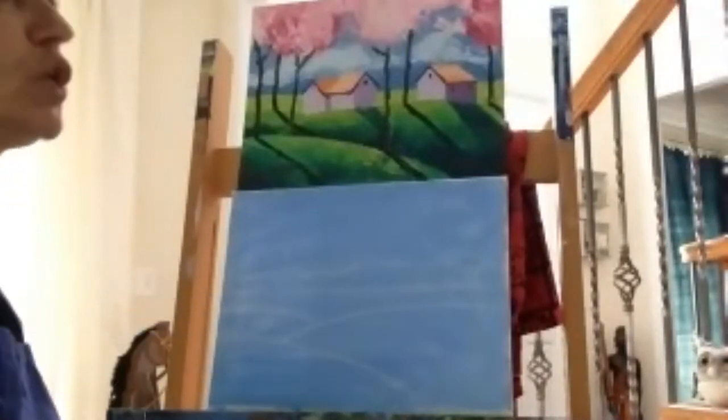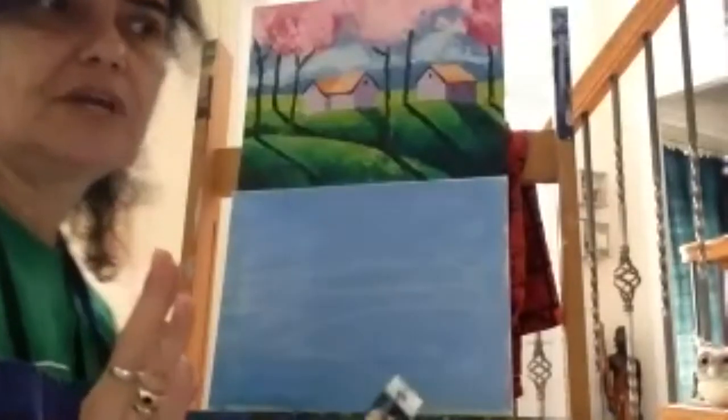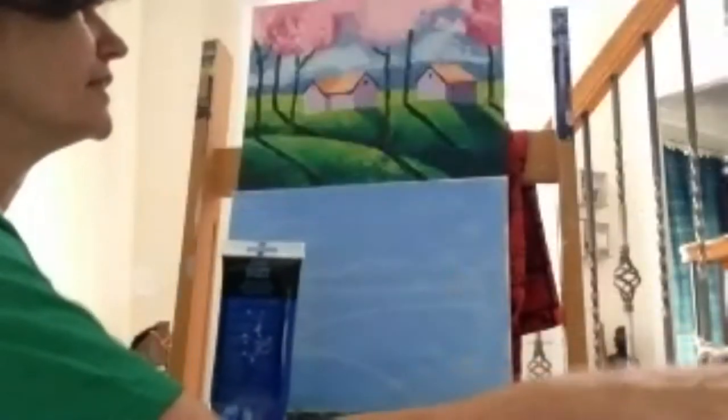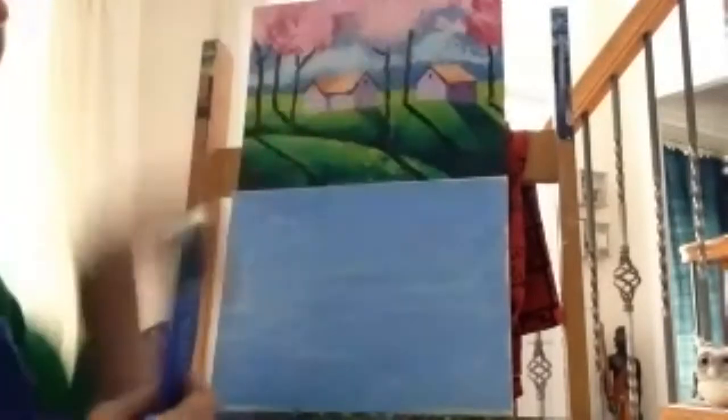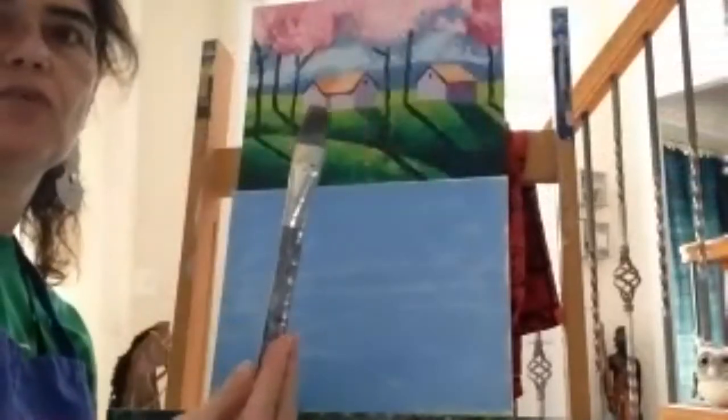Does everybody know that if you don't have green, you can mix it very easily with blue and yellow? But before we mix the green for the hills and the field, I want to put down the mountain range first. You can use the same blue — just this time don't put any white into it. If you want to make it a little darker, add red, which makes it purple. When you add red to blue it makes purple and it'll also be darker.